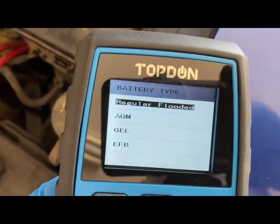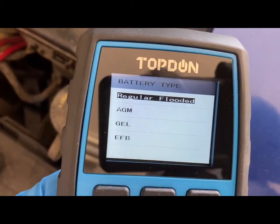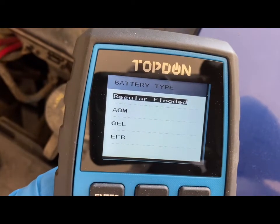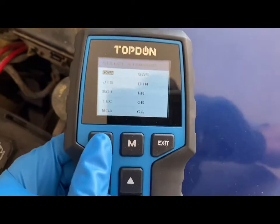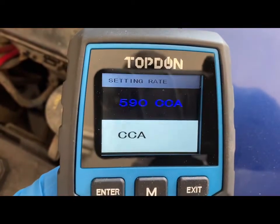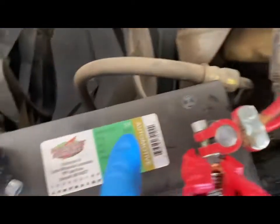It is compatible with a whole bunch of different batteries — gel batteries, AGM, EFB, and regular flooded. We have the regular flooded here today, so we're going to click that one. Then we're going to do the cold cranking amp, and it asks for the number of the cold cranking amp, which you can find on the battery.